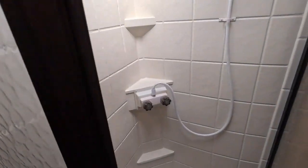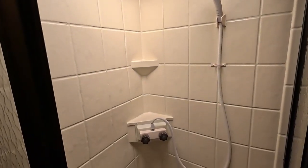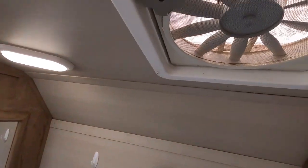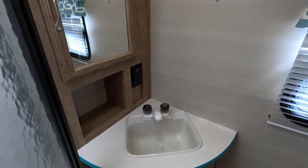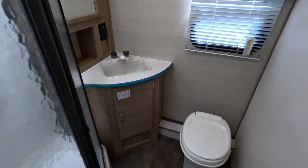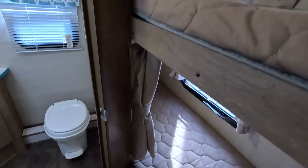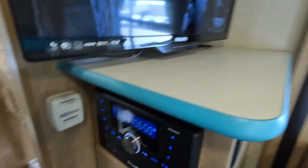The shower has a glass steam garden shower with a skylight. Everything looks good. It does have a vent fan in here. Medicine cabinet. The vent fan is 12-volt. And there's your control switch for your water heater.